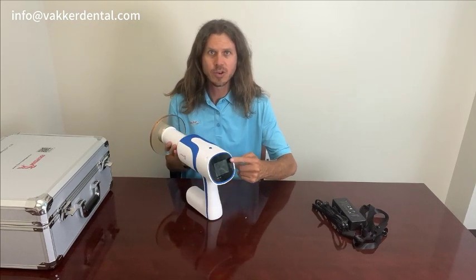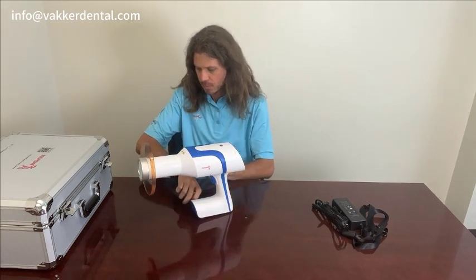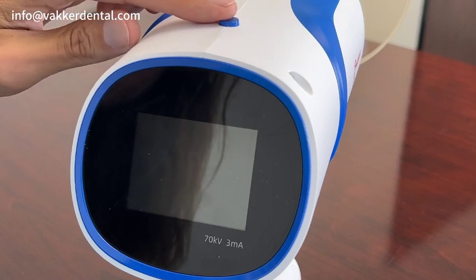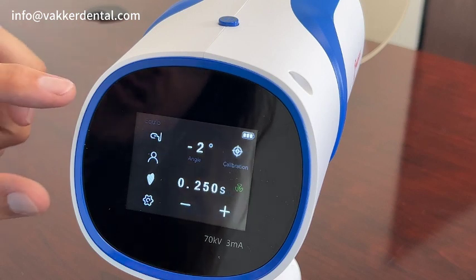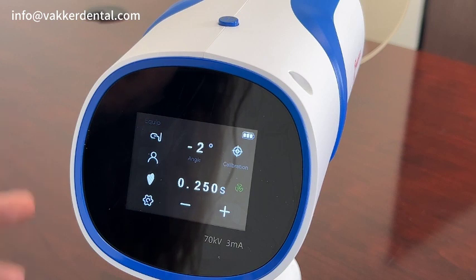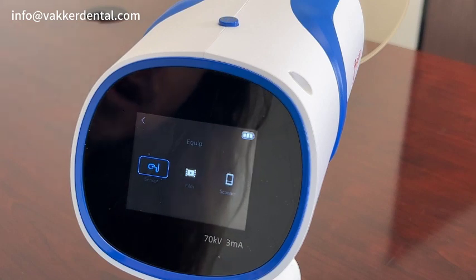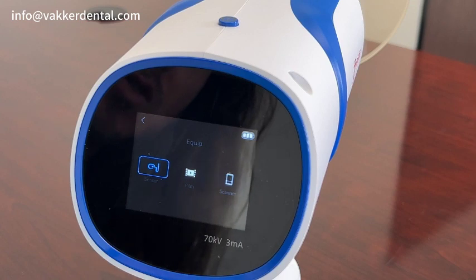Let me show you all the different features and how it works. The power button is on top — you go ahead and press that and it turns on. On the left-hand side you're going to have all your different options for features and settings. Going to the top left corner, you have the option to use sensors, film, or scanner, which will be your phosphorus plates. Most people use sensors, so we'll leave it there.